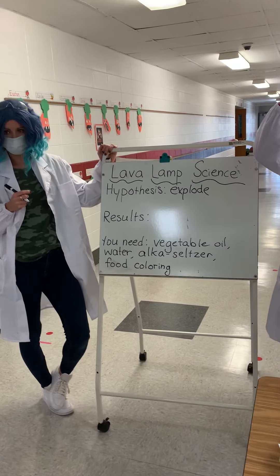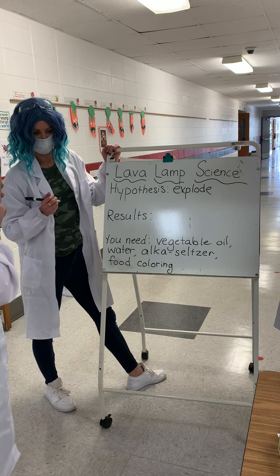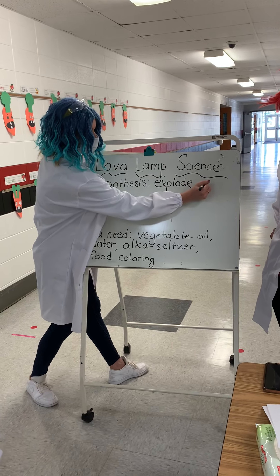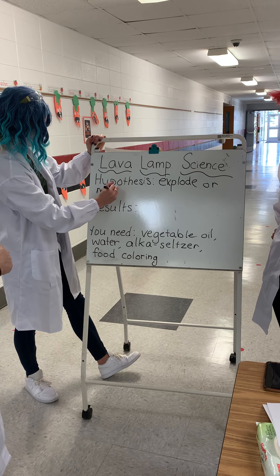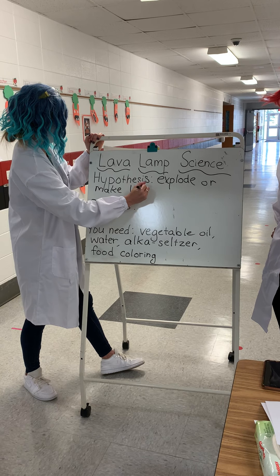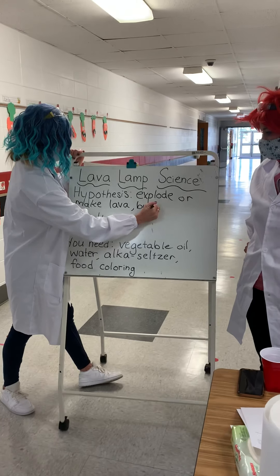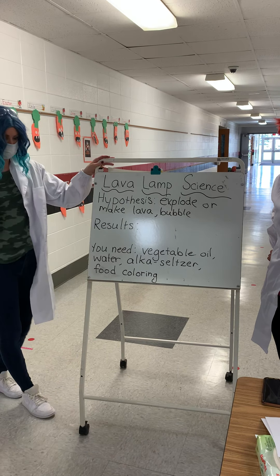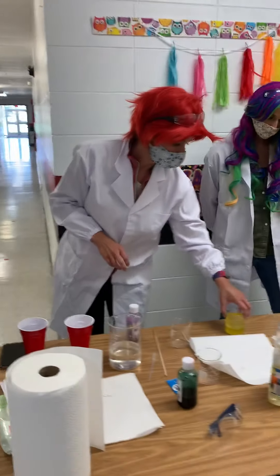Lava! Tristan, what did you say it would do? It will make lava, like go all over? It will make lava. It will bubble. Ooh, that's a good one. How about lava with bubbles? All right, are you guys ready to see what happens? Yes!